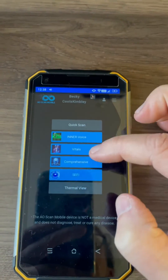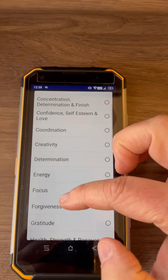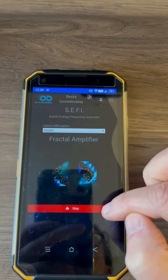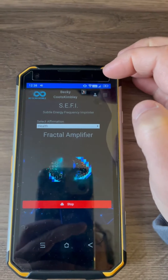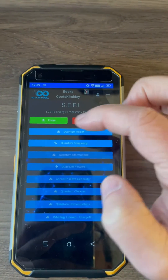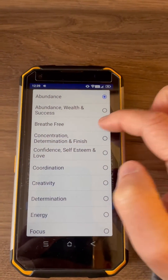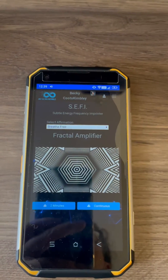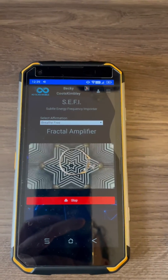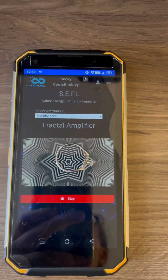So we've got two in there, and then we're going to go to 'Health.' You can start to hear the sounds mixing and stacking together. I'll do one more — usually I don't do more than six or seven. Let's do 'Breathe Free' again. Now I'm going to set my ring back on here and let that run for about two minutes, to give all four of those frequencies time to imprint into my ring.